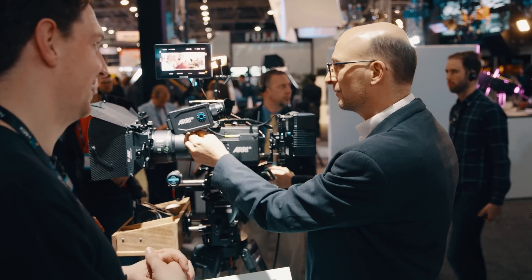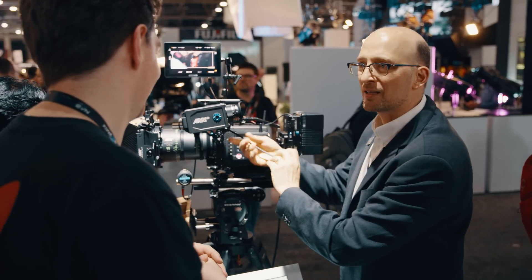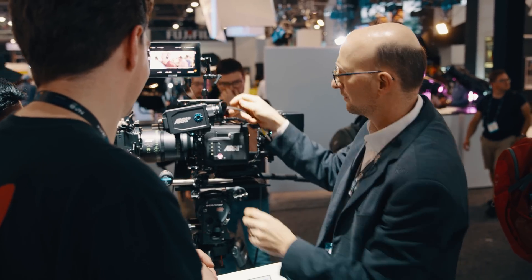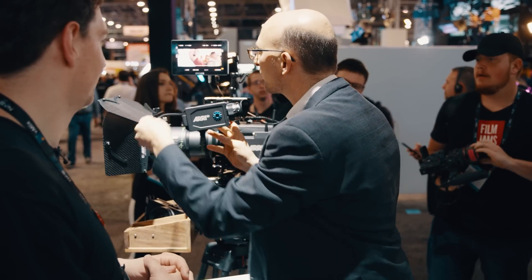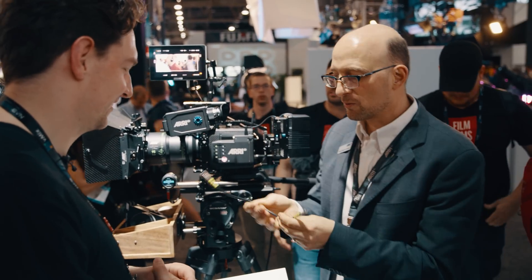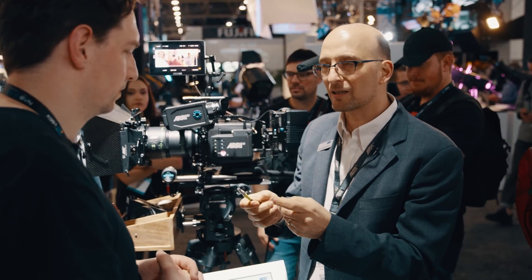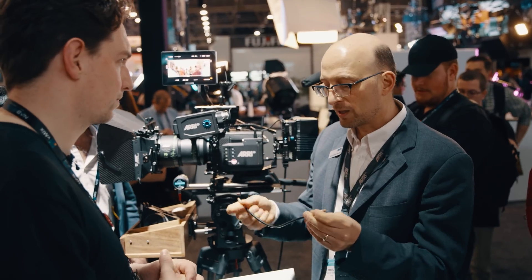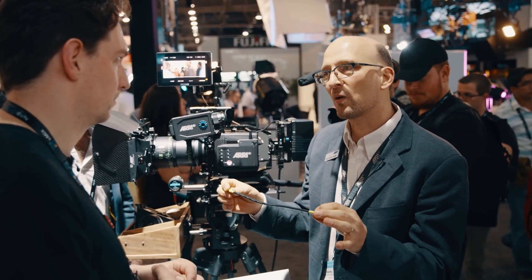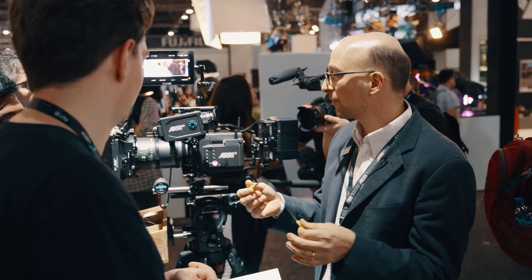New viewfinder, new viewfinder cable. This is an industrial standard called CoExpress and obviously hot-pluggable. This is a new viewfinder cable — it's very flexible, very robust, tiny little connectors. It's coaxial, so it's only a pin and a shield. We can carry power, video, audio, and control data over this cable. The cable goes up to 33 feet.